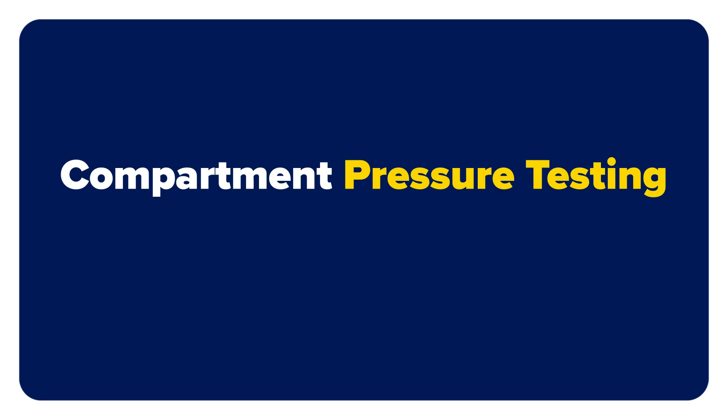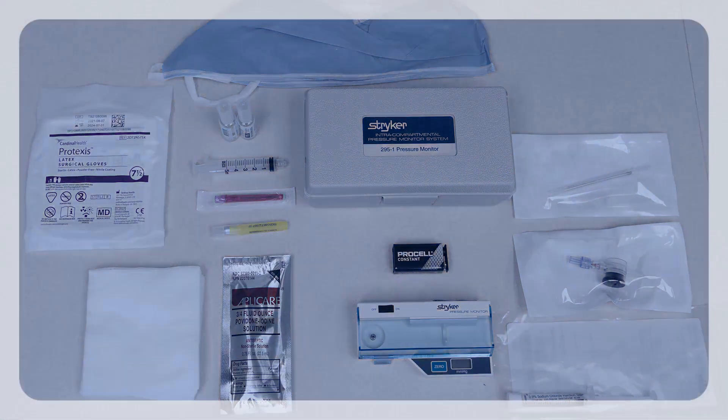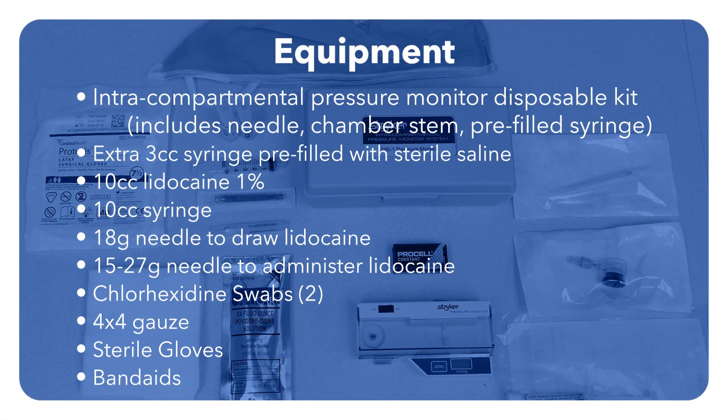In this video, we will review how to perform lower extremity muscle compartment pressure testing. These are the essential elements needed to perform compartment pressure testing. Always obtain consent with your patient prior to this procedure.